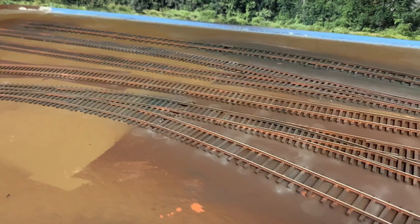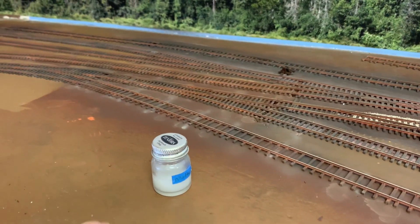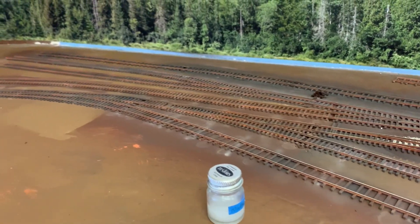Those are two really good channels for techniques — they're both just making all of us better modelers. I did come in with the Koda mat, and I've now cleaned it up. I'm pretty happy with where the track is, and I'm going to move on over to scenery.